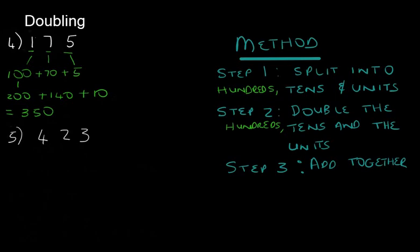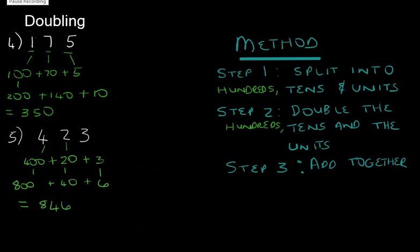Let's look at our last doubling sum: 423. Step one, we split into hundreds, tens, and units — pause the video and try that. You should get 400 plus 20 plus 3. Now let's double that — pause and see what you get. That gives you 800 plus 40 plus 6, which equals 846.